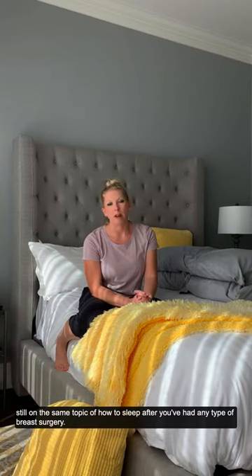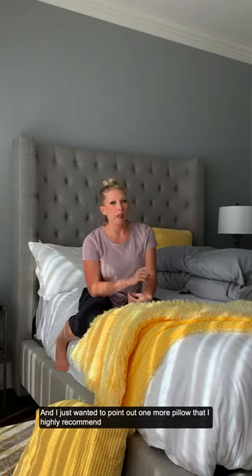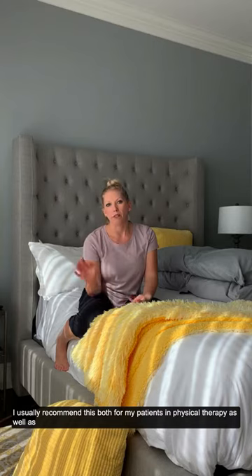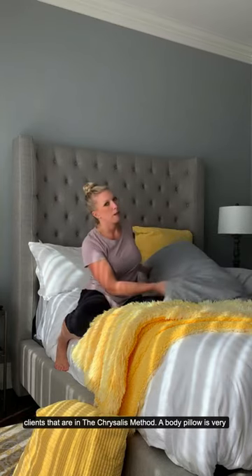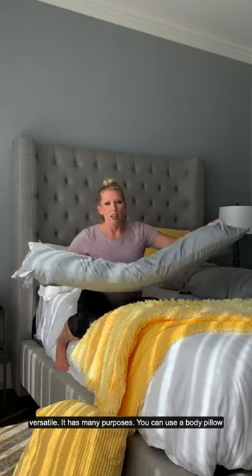Hi everyone, this will be the last video post this week and it is still on the same topic of how to sleep after you've had any type of breast surgery. I just wanted to point out one more pillow that I highly recommend. I usually recommend this for my patients both in physical therapy as well as clients that are in the Chrysalis Method. A body pillow is very versatile — it has many purposes.